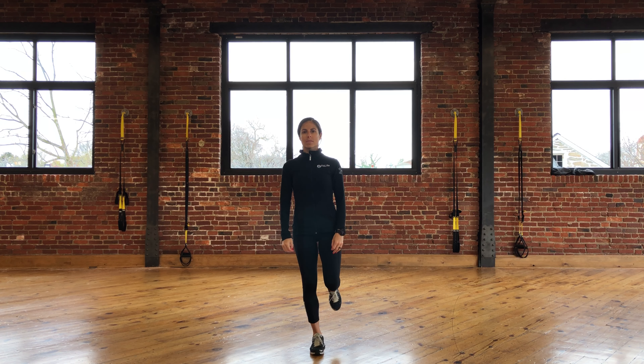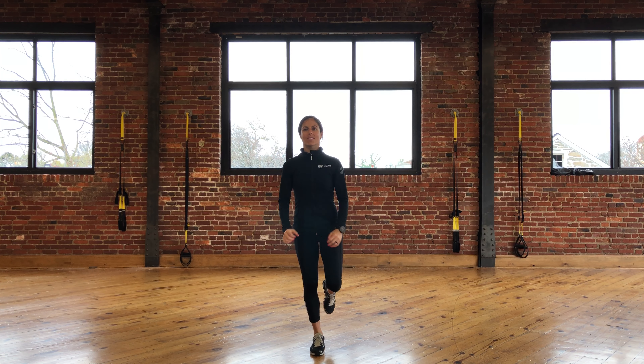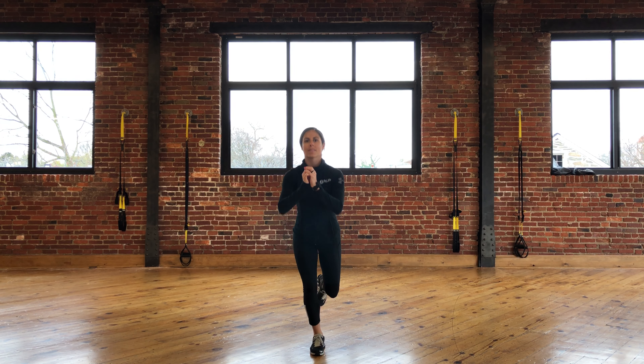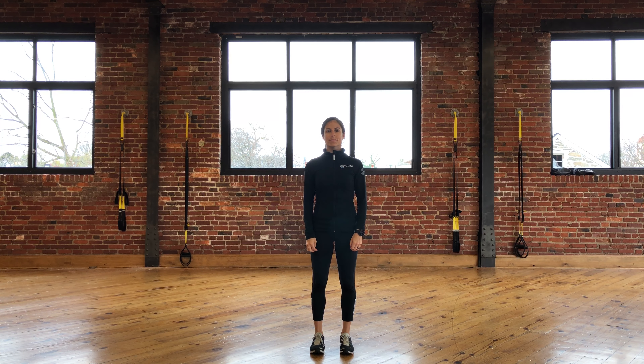You can also perform this movement with the other foot behind the body like so. You want to make sure to keep the knee of the foot that's on the ground in line with the foot below, not letting it move inward toward the middle of the body. Perform as many times as you've been told by your therapist.